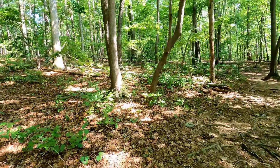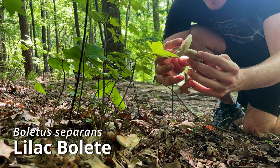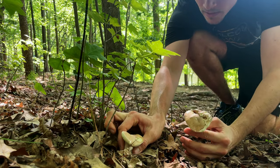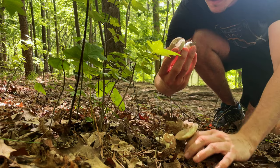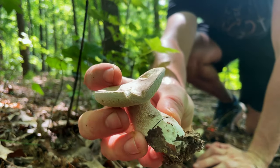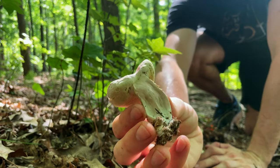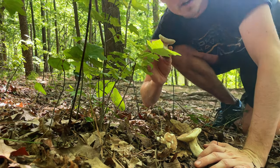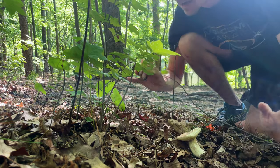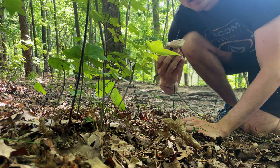Alright, I think we finally found what we're looking for — these right here are boletus separans. These ones aren't maybe the greatest specimens to show the reticulation on the stipe, but hopefully you can see this really deep pink reticulation. You can see on this side this guy is actually really pink, which is why they call them the lilac bolete. This is one of the best things you're going to find in the woods, hands down — I would take these all day over morels, black trumpets, or chanterelles.